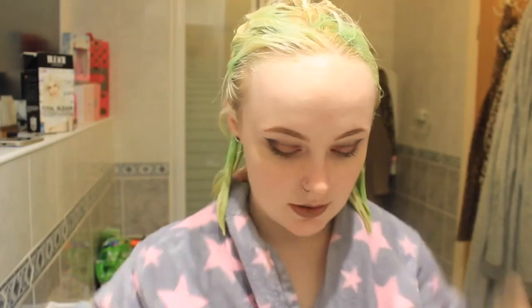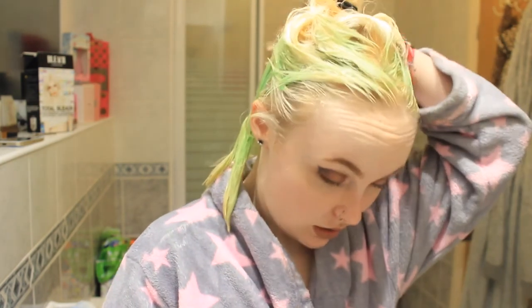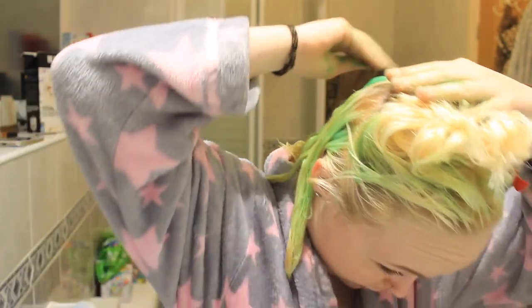On the packaging it says to leave it on for 15 to 20 minutes - don't do that. Leave it on for as long as you can, because these dyes don't really hurt your hair or damage it all that much, if you do it this way. Because you're essentially just conditioning it and putting colour in it - except it's dye, not food colouring. My analogies aren't great, I never claimed for them to be.